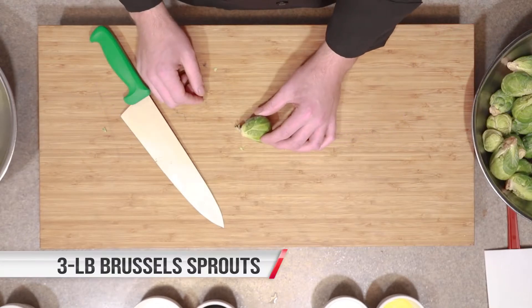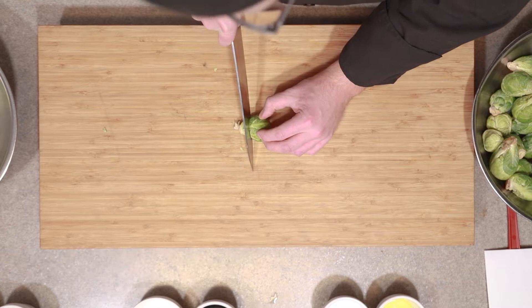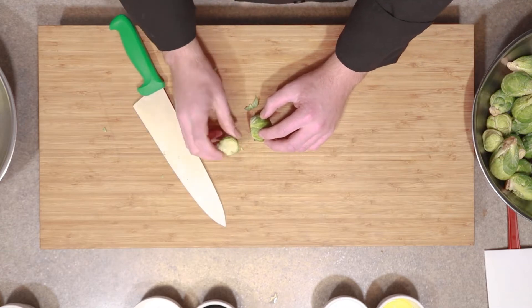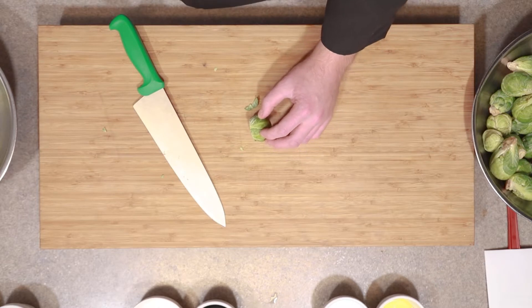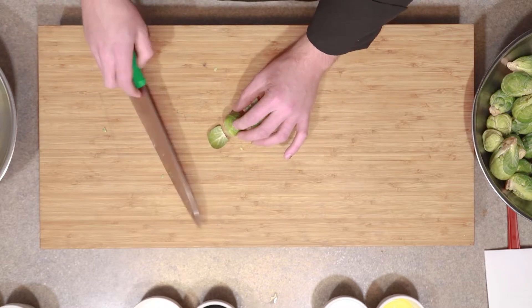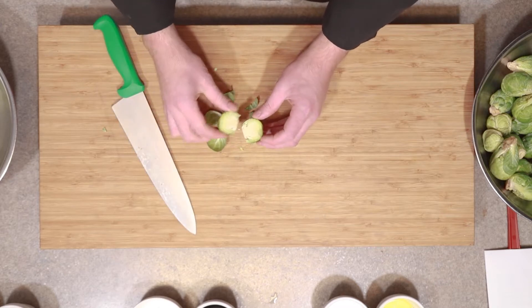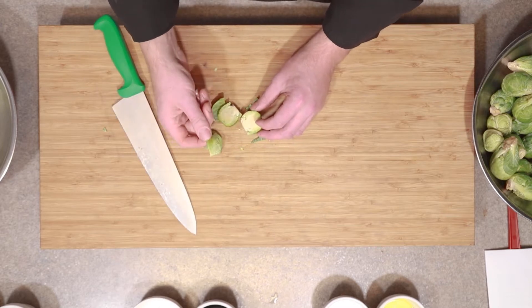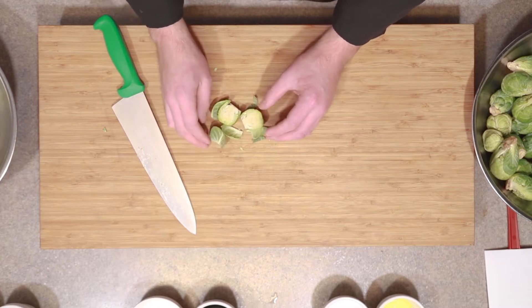The first thing we're going to do is prepare the Brussels sprouts to go into the oven. Take a sprout and cut it about a third of the way up depending on the size. You want to cut off that root because that's not going to be very tender when you cook it. Place that off to the side, then take it on its nice flat part and slice right from the top on the way down. I love to include these nice bits right here because they're going to get really crispy and bring a lot of flavor to your dish.